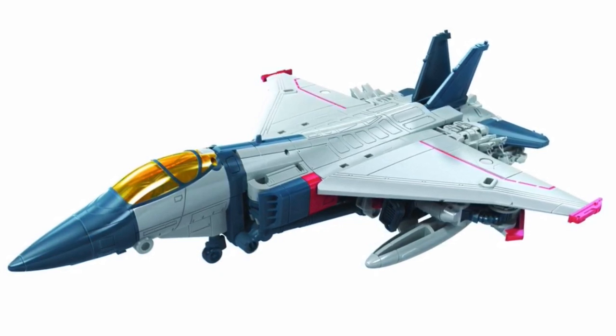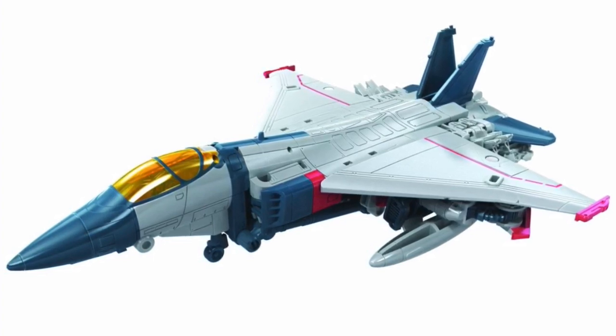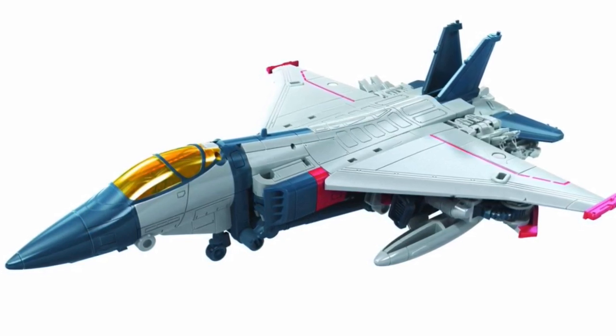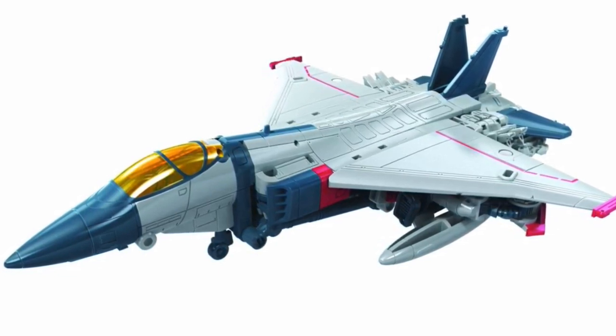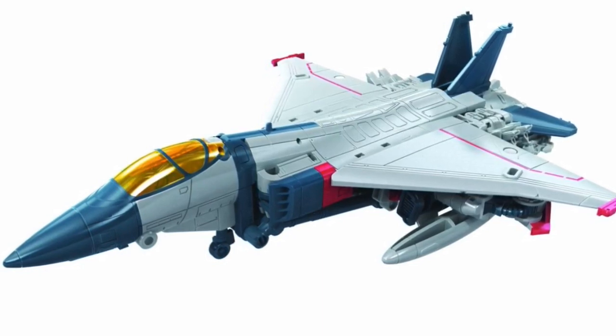There's going to be a lot of robot kibble underneath the jet, without a doubt. But other than that, I think the robot mode and the jet mode look gorgeous. He just looks like another awesome addition to the Bumblebee Movie cast.